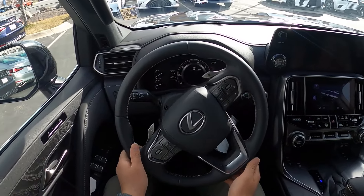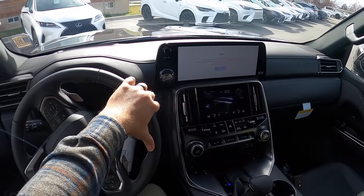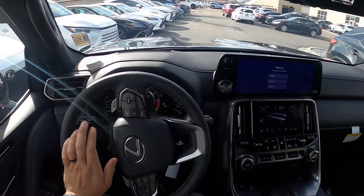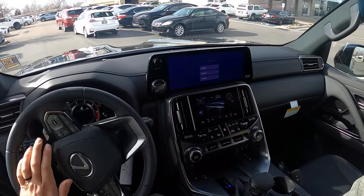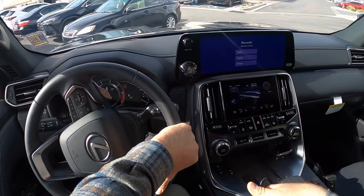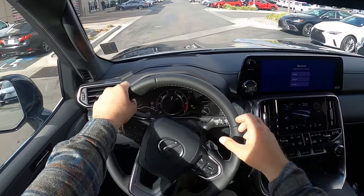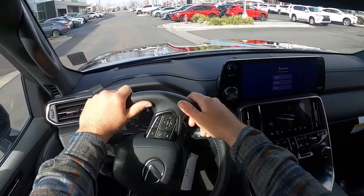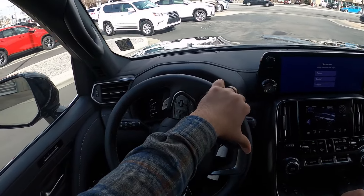Setting off in the LX 600 Premium. What I want to say is this and the base model LX — just the LX — is as close as you can get to the Land Cruiser in the US market. A big part of that is the suspension: it's not adjustable. The 300 series Land Cruiser is essentially the same thing as this overseas, but you can't get a 300 series here in the US market.